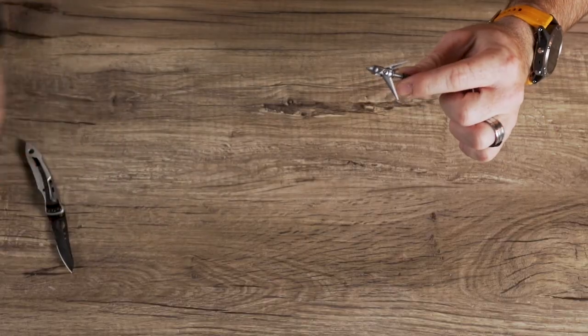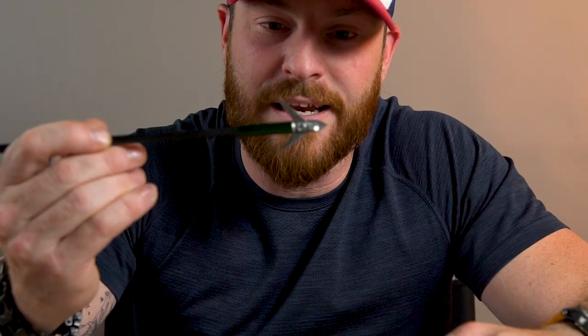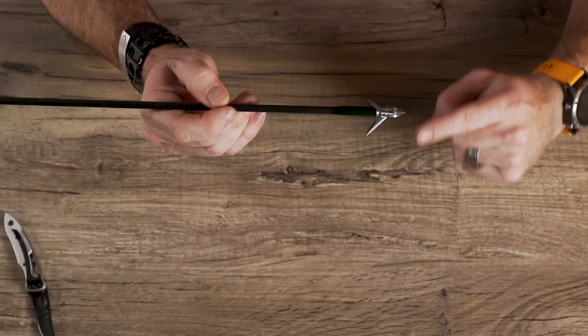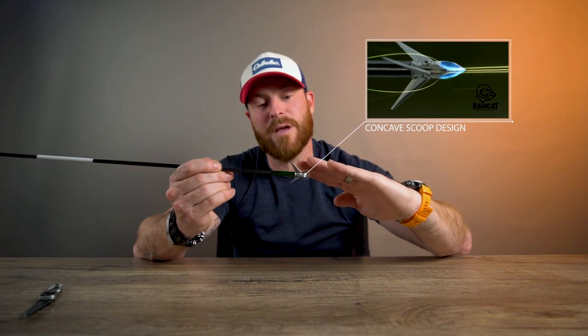Let's talk about this broadhead on an arrow. I have an arrow right here, and I want to show you one of the biggest features of this broadhead — the concave scoop design. The Ramcat Hydroshock basically takes all the airflow, and when it hits that concave scoop, it pushes it up and allows the air to flow over top of those fletchings, which gives it absolutely no drag as it's flying through the air. That is why they are the most accurate, deepest penetrating fixed blade on the market.